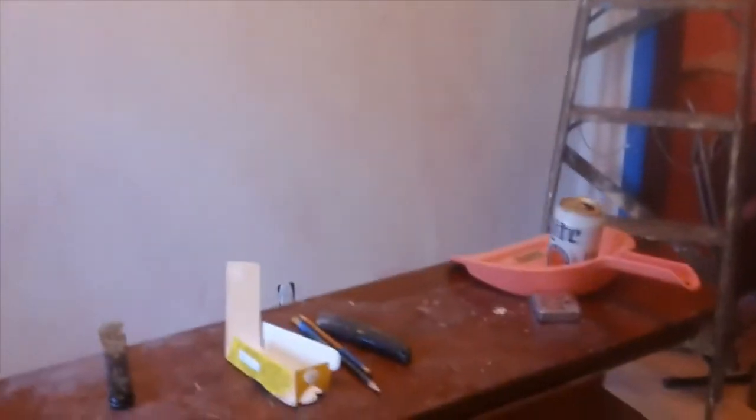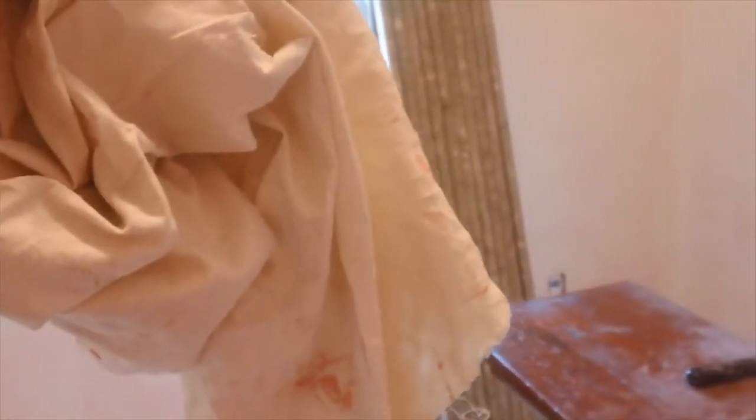Just going to pan around for a minute and show you everything we got here. This is what it looks like right now. I had to have a rag in my hand because I got a little bit of paint on the dresser — it's hard to get off when it's dried so I had to wipe it up right away. Here is what we have so far as far as primer goes. We're going to do a second coat just to make sure there's no residual pink coming through.